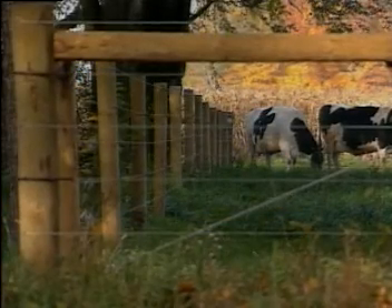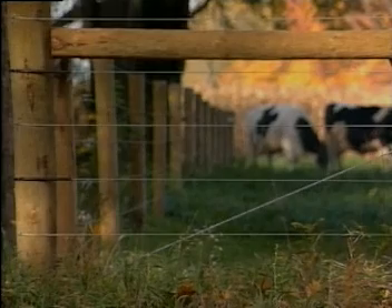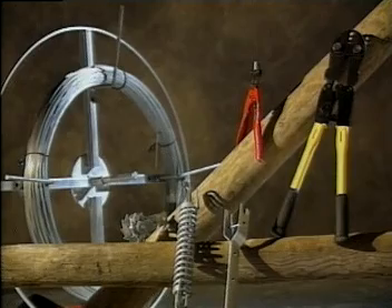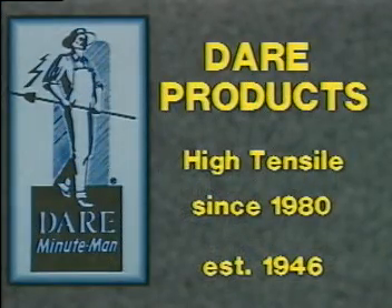DARE high tensile fence is fast becoming the first choice of farms and ranches all across the country. Your DARE products dealer has everything you need for a complete installation, and DARE products has the years of experience in high tensile to ensure your success.